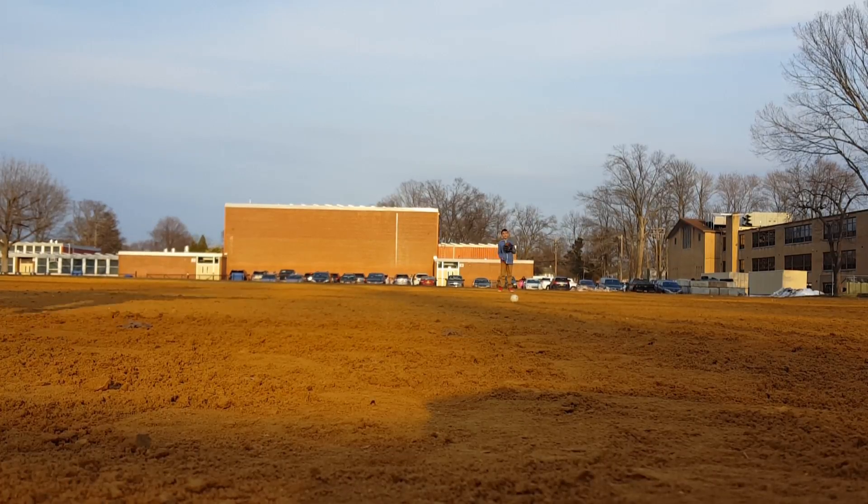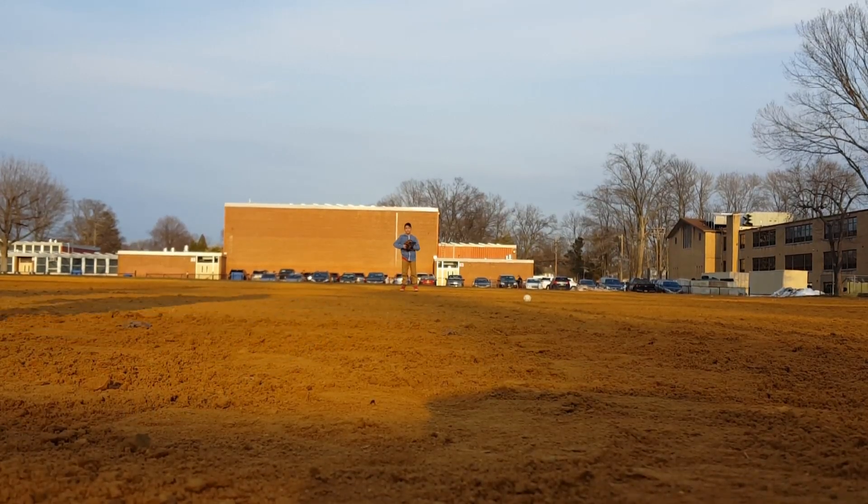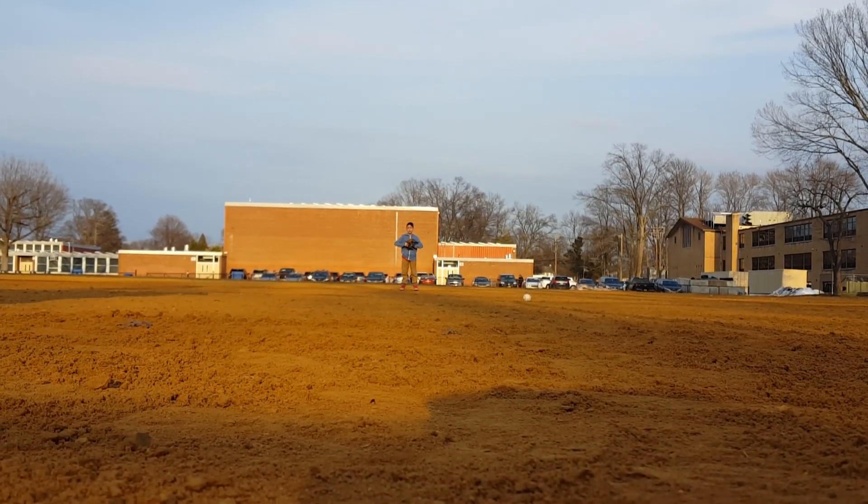Oh, leave that — that was a bad hit by me. Come on buddy, step and throw. Always keep looking at your target, keep looking at your target when you're throwing the ball.